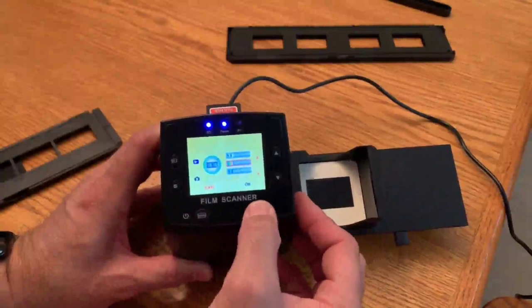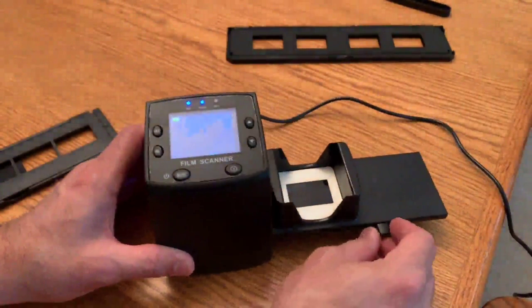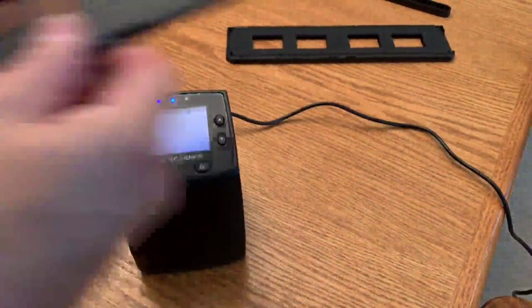I'll go up to slide, hit okay, and now as you can see the image looks good. I'll take the tray out and put the negative scanner in.